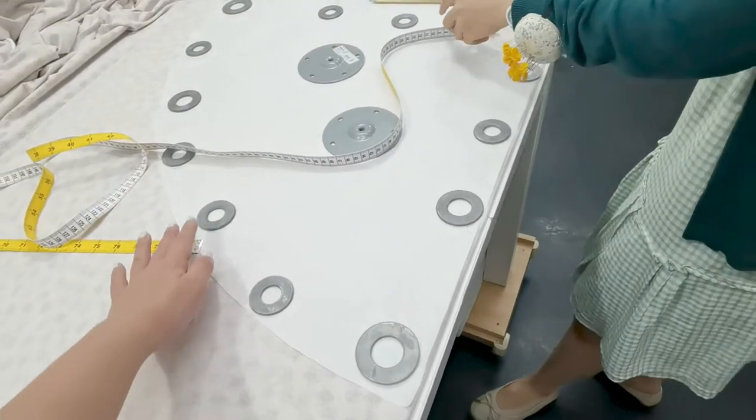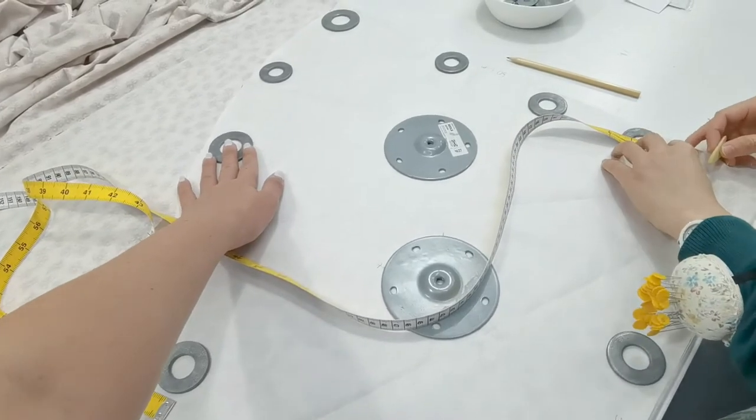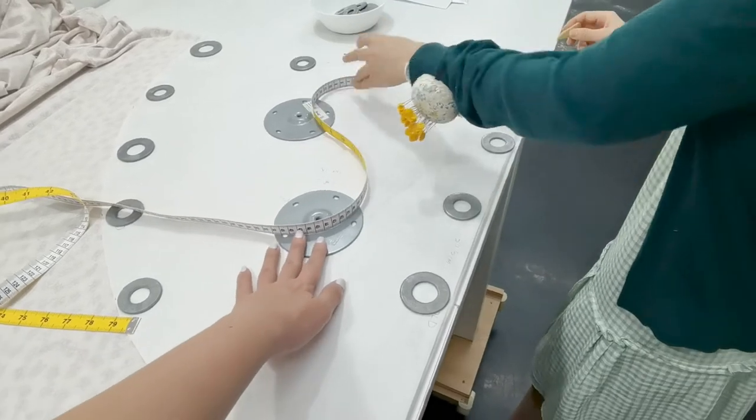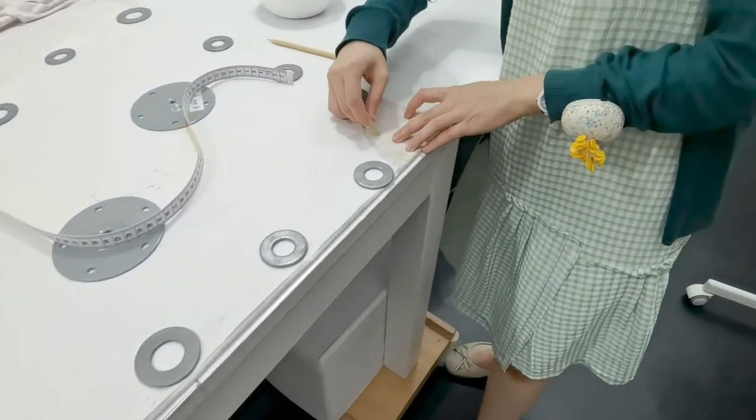All the circles you see are actually our pattern weights. You can get these from hardware stores. The big circle ones are actually the Ikea leg holders that I just use as pattern weights.